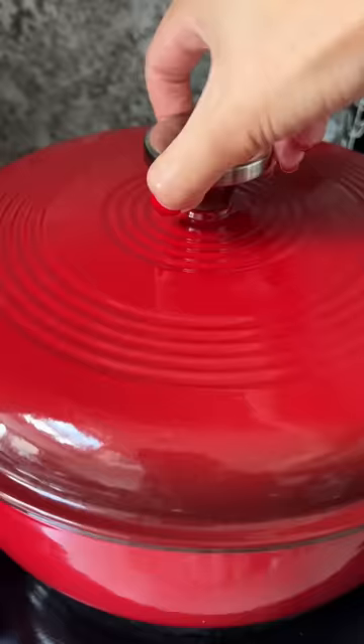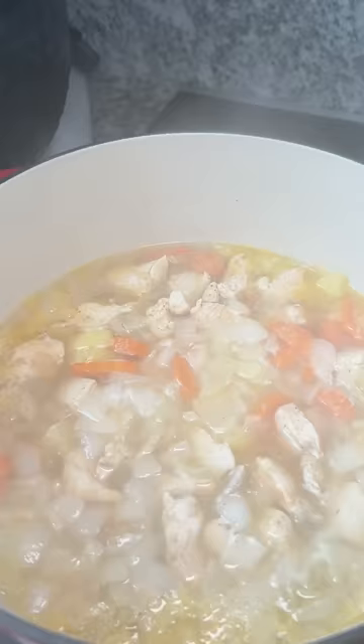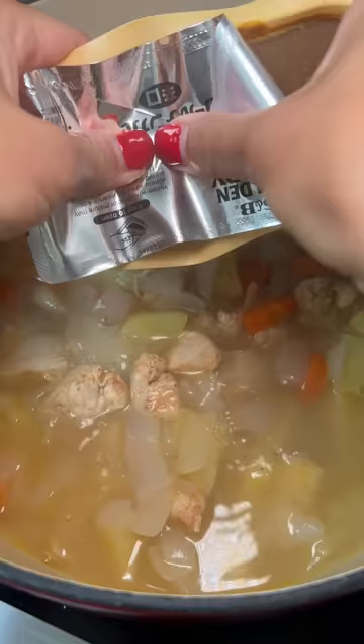Next time I'll chop up the vegetables and meat smaller and more evenly. I left it on medium heat for 20 minutes and then added the curry blocks.